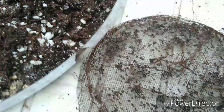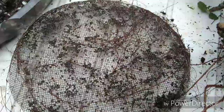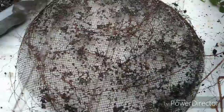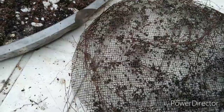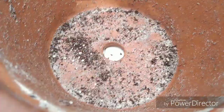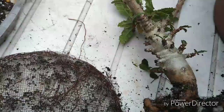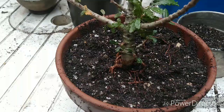As you guys know, I put screens down in my pots. Yeah, all those are eaten roots. I'm going to get this repotted, wash the pot out real good and sanitize it, get rid of those ants, and get this growing better. I'll be back.